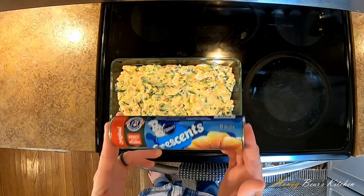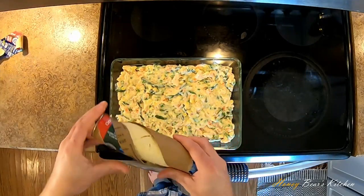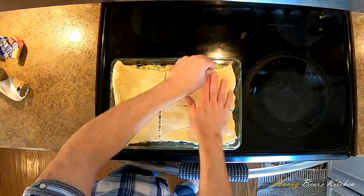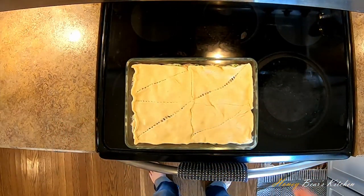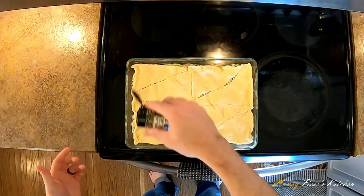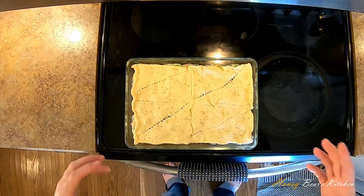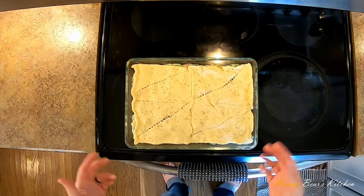One of the final steps is to pop open a tube of crescent rolls. We're going to unroll this and hopefully it is just enough to stretch over the top. A tube of crescent rolls stretches perfectly to cover a 9 by 13 pan. I'm going to take a little crushed rosemary and sprinkle it on top because rosemary chicken is the best. We need to cook this until it's golden brown on top and everything's bubbly and warm. I'll start at 25 minutes and then go from there.